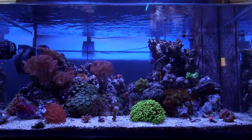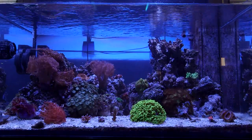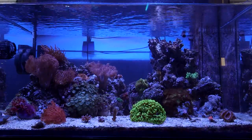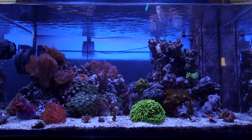Will's tank is made by ELOS and it's their complete setup with tank, stand, sump, and skimmer. Everyone's always curious to see what's under the hood, so let's cover the equipment before I talk about the livestock.